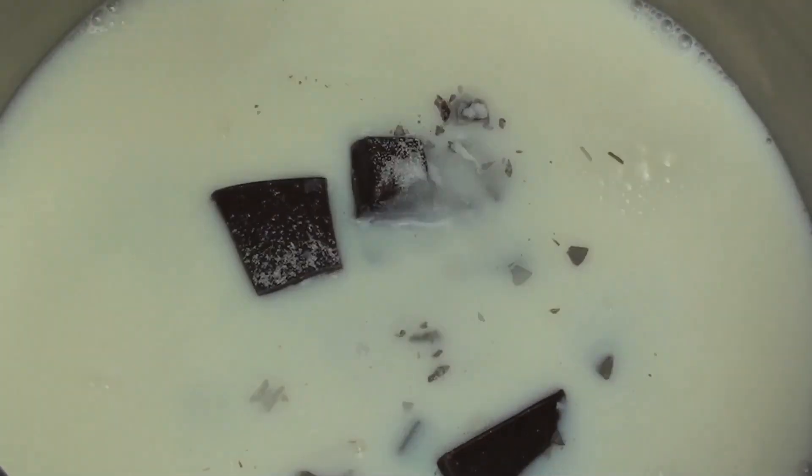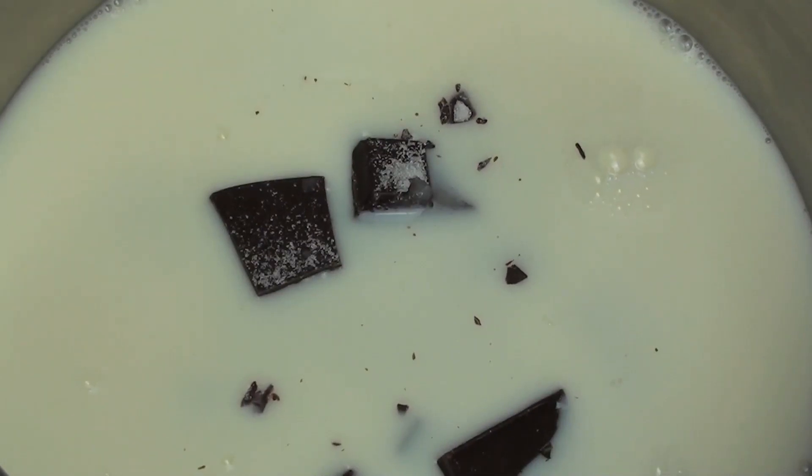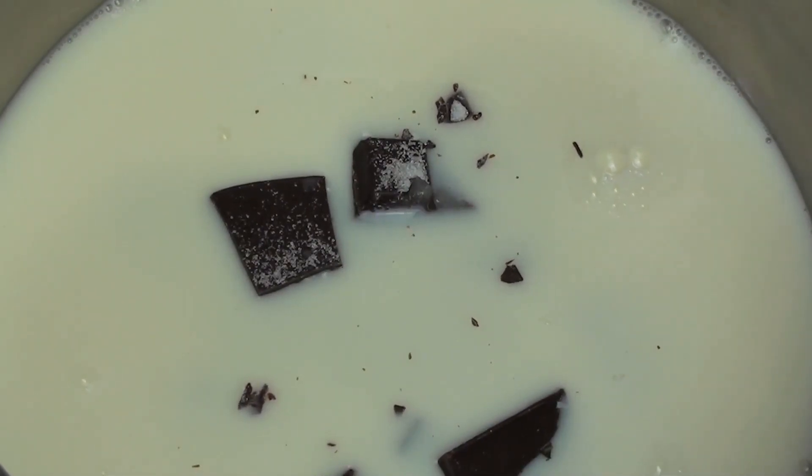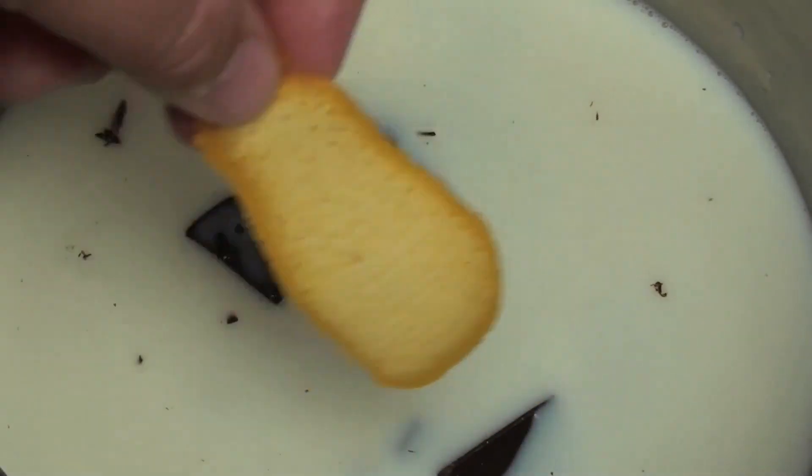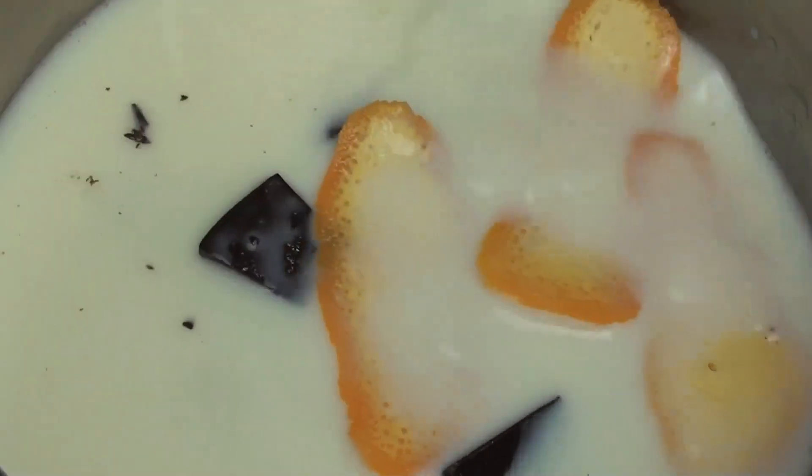Then add one tablespoon of sugar. That just adds a little bit more sweetness because the dark chocolate isn't an overly sweet chocolate. And finally our orange rinds — I've just used a normal peeler to peel off these orange rinds.